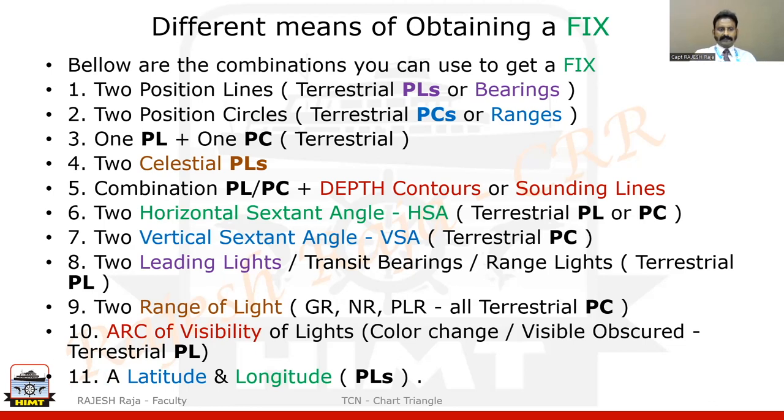I have shown you around 11 methods of getting a position fix. You can use various combinations depending on what is available in the question. That is how we are going to fix position.